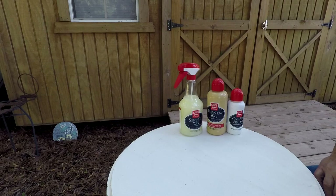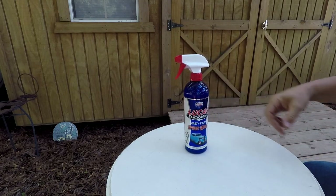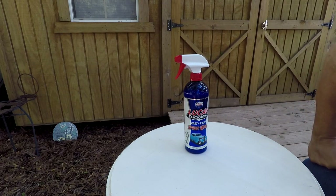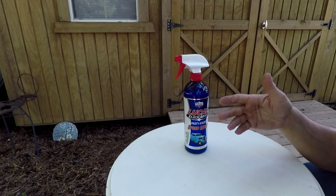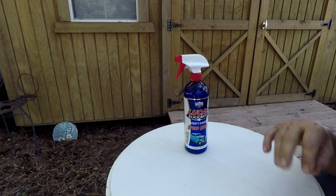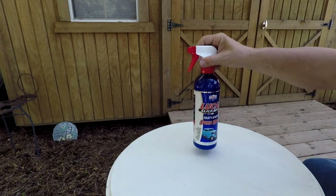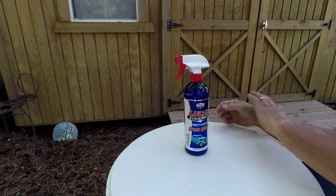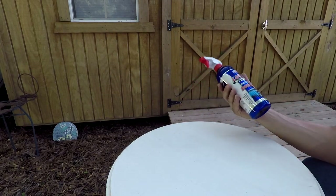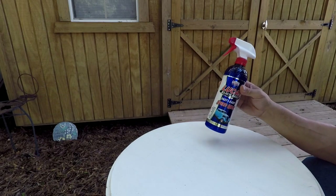Last but not least, Lucas has their line — this is the Slick Mist Speed Wax. Like if you're going to a car show, when you get there you want that extra shine for the judges. You've already waxed and detailed it, but you still want it perfect. Just take your microfiber towel, keep it in the trunk, throw this in there, get to the show, spray it on, buff it off — you're done. It's that simple. Spray it on like a cleaner, wipe it off till it's dry, streak free, mess free. This smells like bubblegum, so you actually get a smile while you're putting it on.